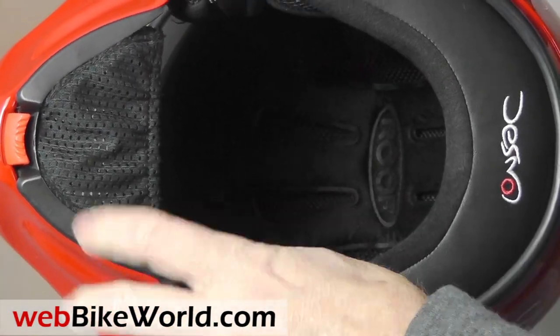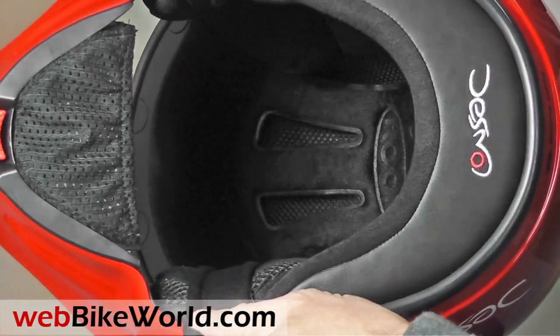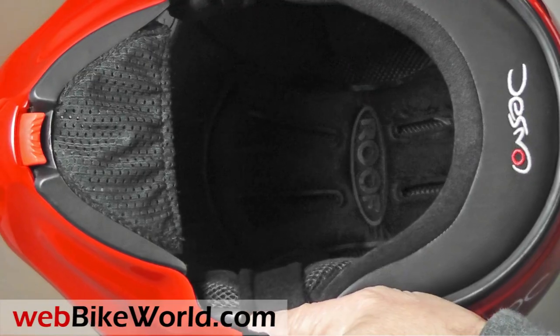More new features include the liner, which has been updated with thicker padding and a more neutral shape. It feels very comfortable, and it looks good too.